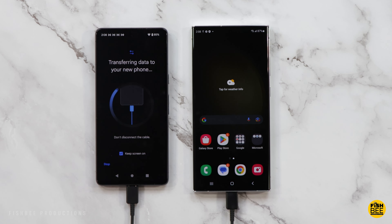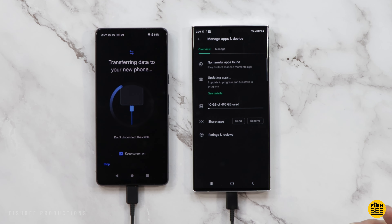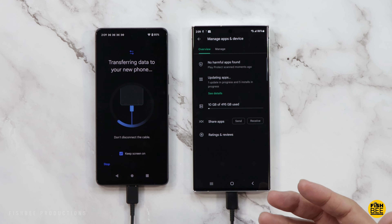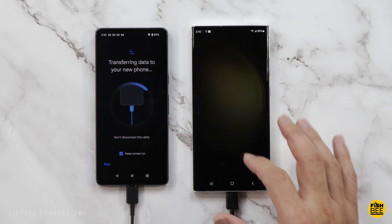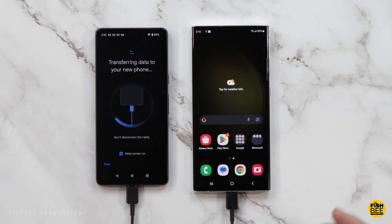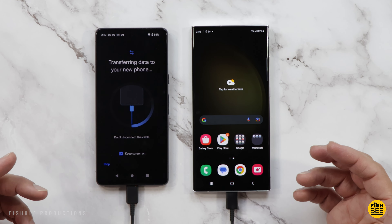There may be some apps you have to log into with your account, but other than that everything should be good to go. It's going to take a little bit of time — go ahead and tap where it says Keep Screen On. If you tap in the notification shade, you'll see the progress bar. I've got about 40 minutes left with almost 500 gigabytes to move over, so how long this takes depends on how much stuff you have.